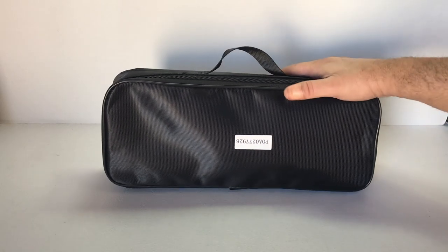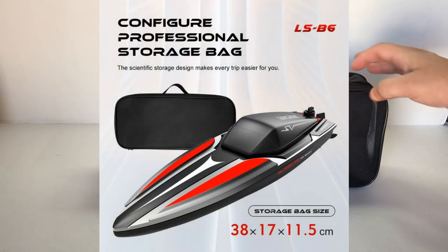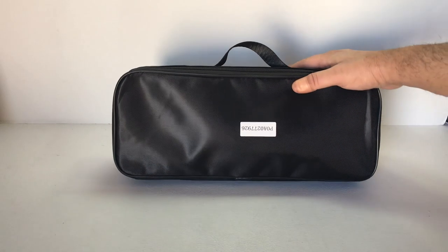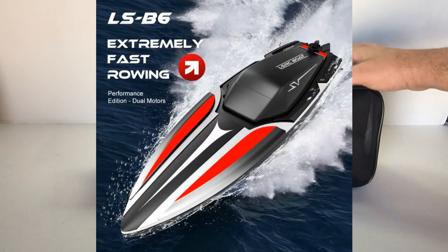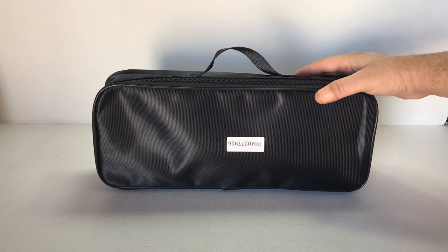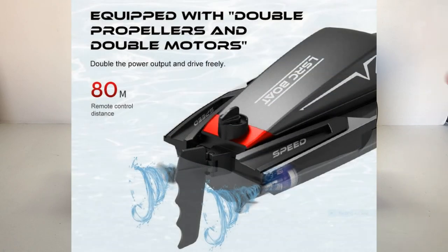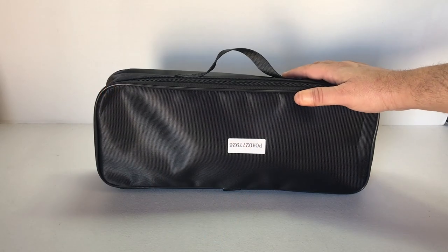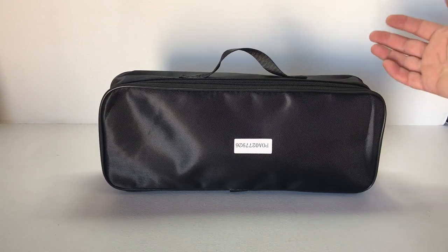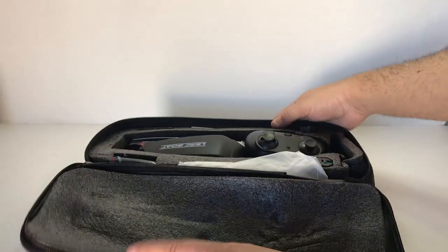G'day guys, welcome back to the channel. As you can see here on the bench today we've got this neat little carry case, and in it is a new boat from LSRC called the LSB6. I saw this on Banggood about three weeks ago — took a little while to arrive. I decided to purchase it because it's a brand new release from LSRC. It's a new little RC boat, aimed towards kids, so let's have a look.